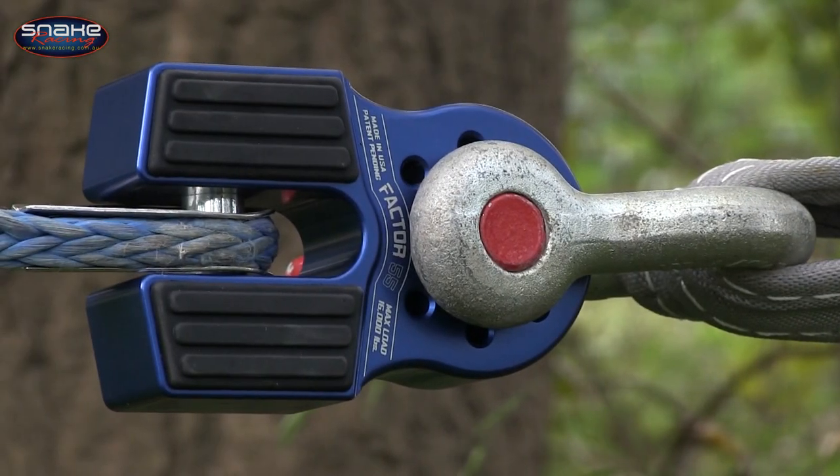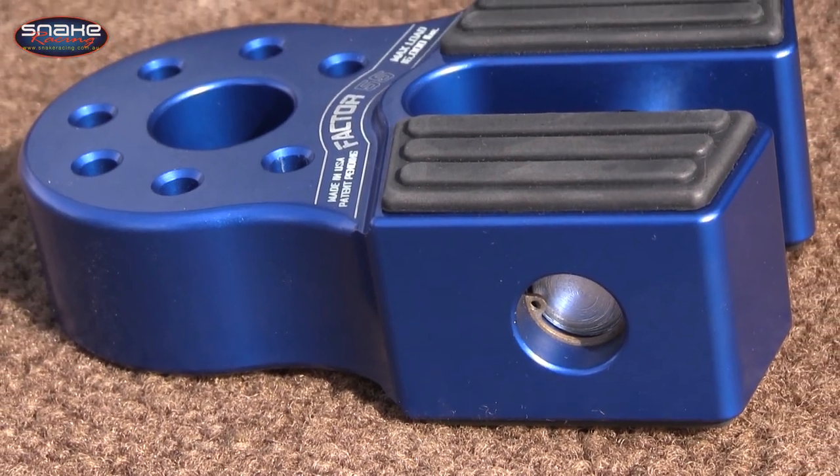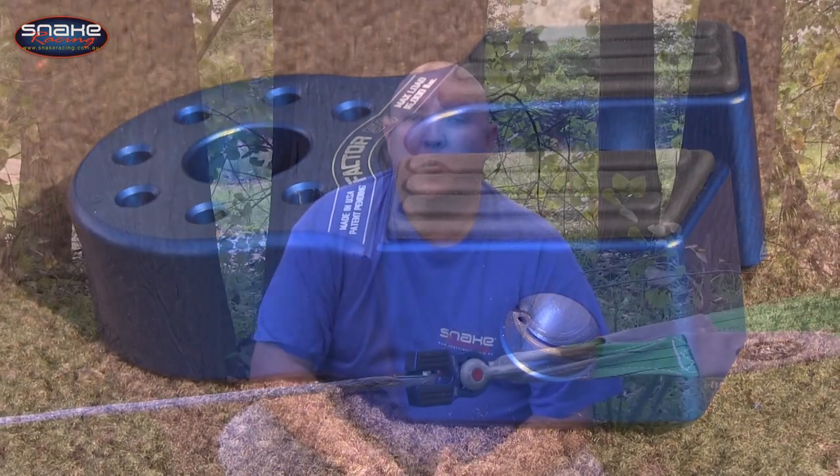Made in the USA, the flat link is constructed of 6000 series billet aluminium and is anodized in three different colors. For more information or to order your own Factor 55 flat link shackle mount, simply head to snakeracing.com.au.